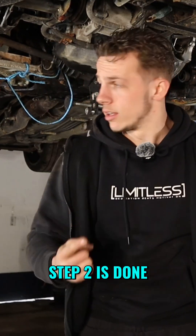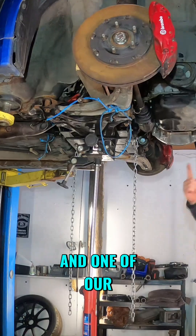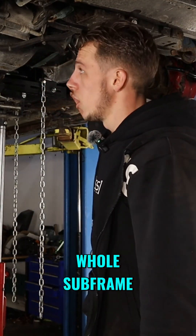Step two is done. Step three - something we should have done when we first started this, and one of our top tips: subframe out. Whole subframe, all out.